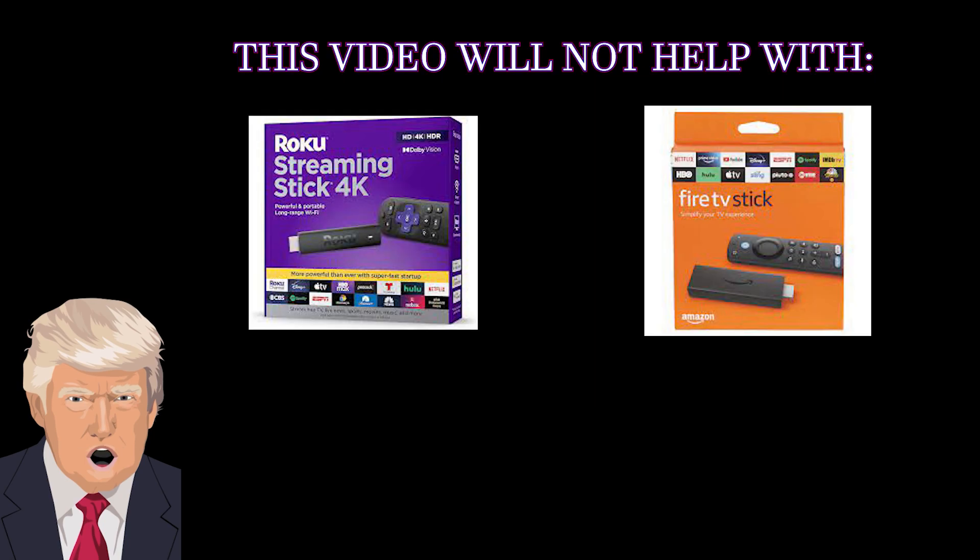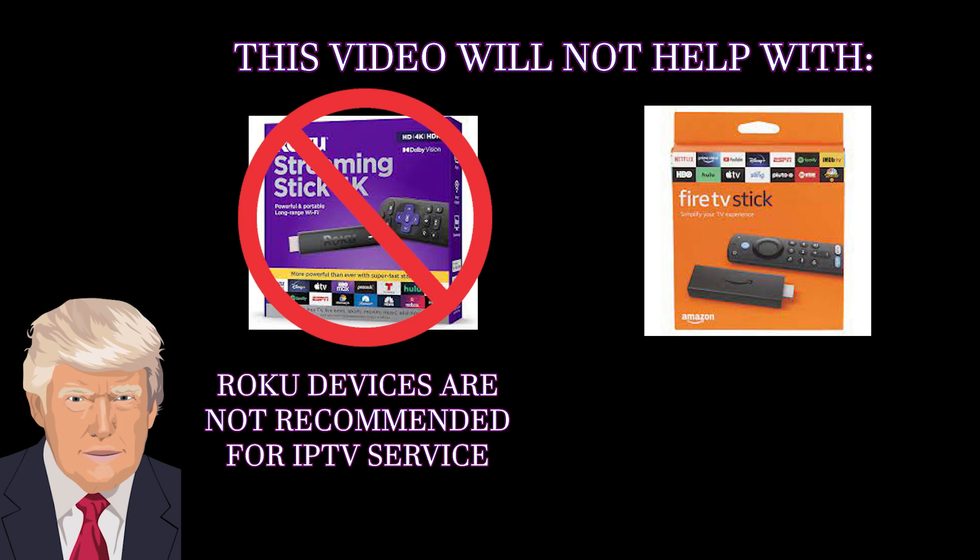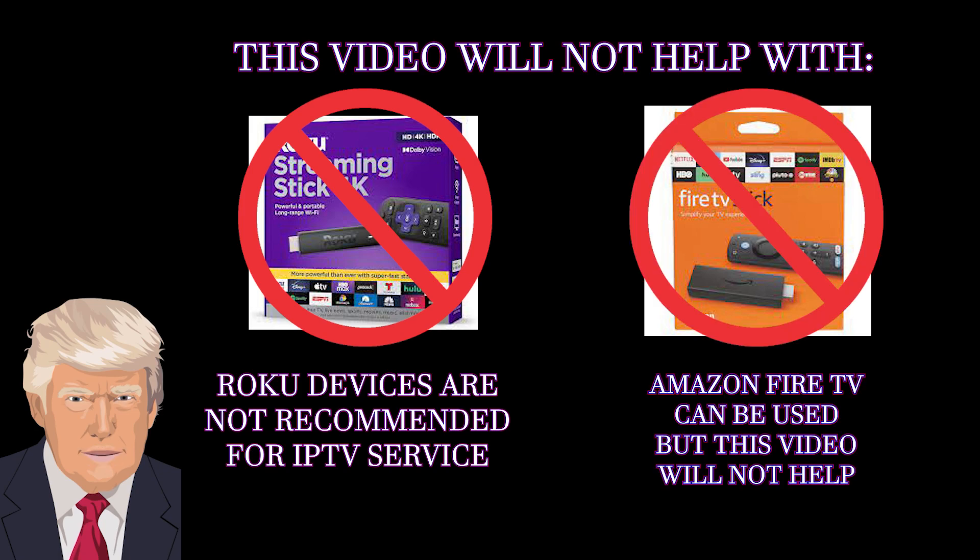What this video does not apply to is any Roku device, which is not good for any IPTV service and is not recommended. This video also does not apply to Amazon Fire TV devices, which can be used but require different steps.